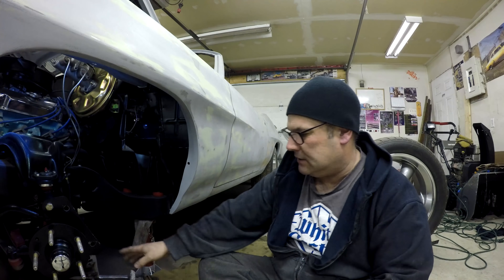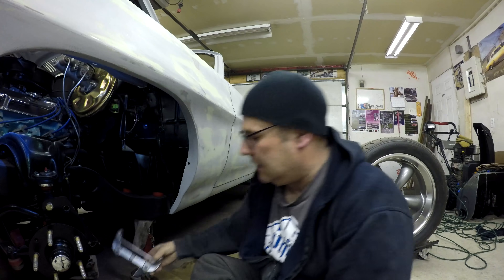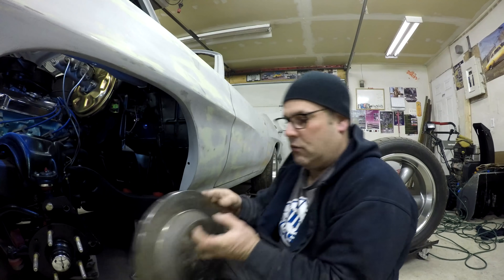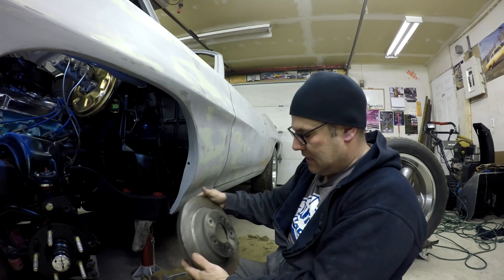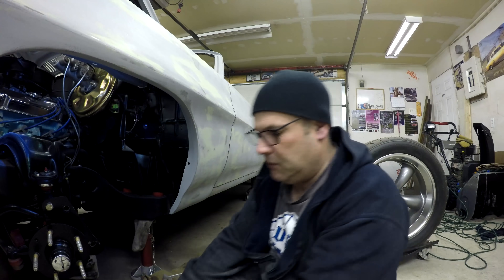Pretty much the only things you need to buy are the caliper with bracket, the rotor, and the mounting brackets. You could also make the brackets yourself — put the rotor on with the hub, figure out where the bracket needs to go, use some cardboard to make a template, then cut it out of steel. That's the cheaper avenue. If you want to go with Camaro brakes like I put on the S10, the rotor is actually quite a bit thicker — same diameter but thicker — which is probably better for heat dissipation.